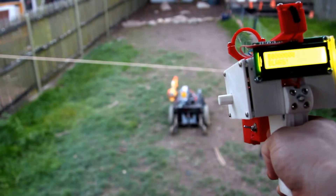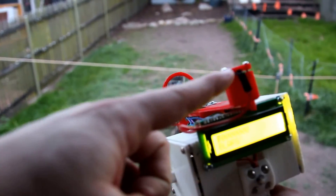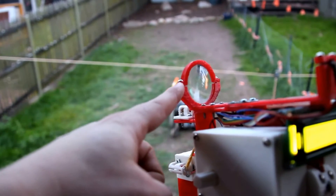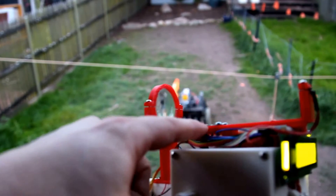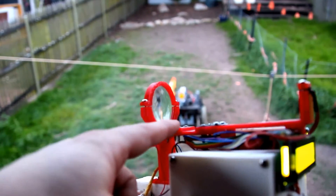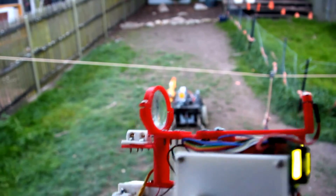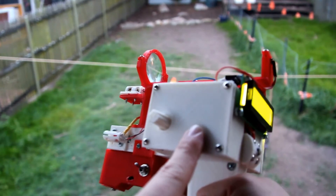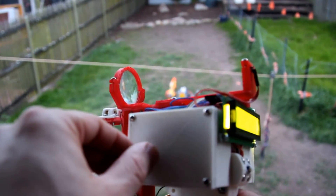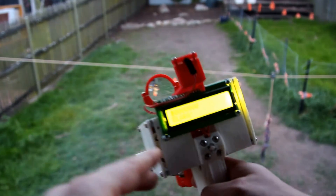Laser pointer to show where you're aiming, and an infrared LED. There's a 40mm focusing lens on an adjustable focus setup. This board here holds the circuit board I made, including an encoder for controlling the type of ammunition.